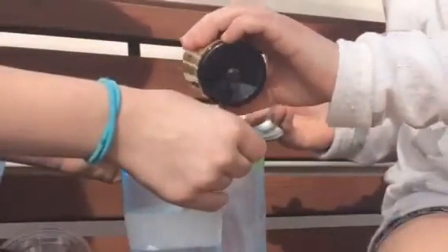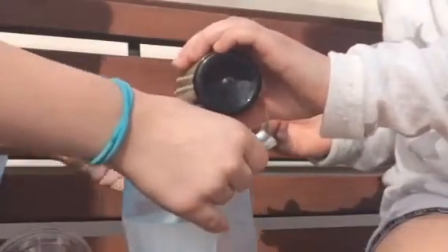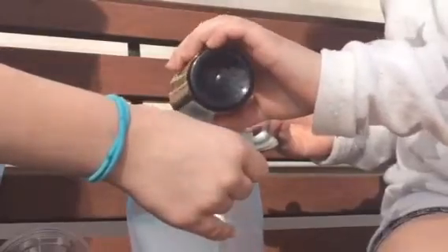So now you want to pour your vanilla extract in — just pour a little, not like us, because we poured way too much. So now you want to take the bigger bag full of ice.